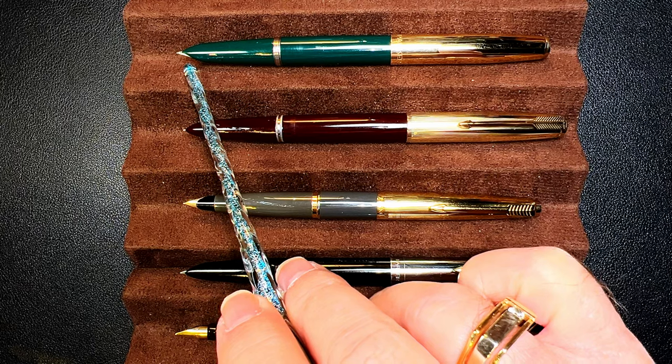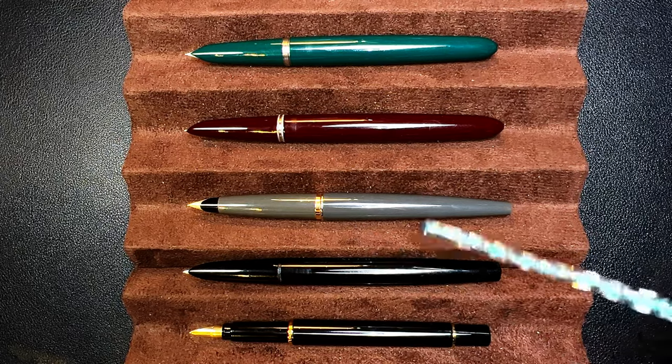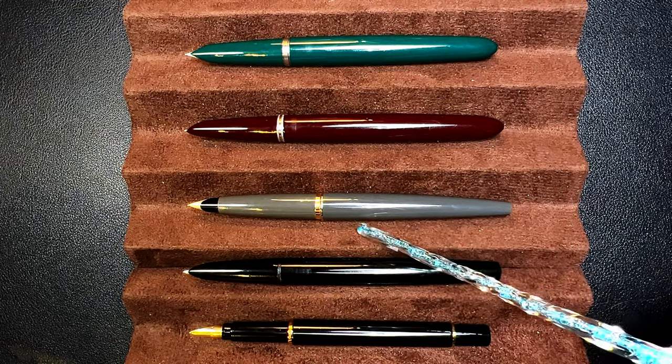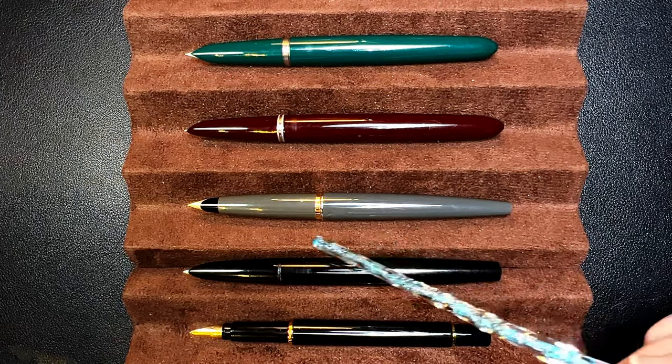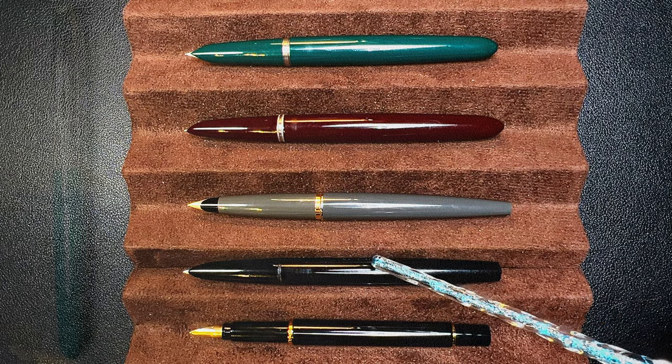Now let's look at them unposted. Again, the 45 is the longest of the group unposted, but the shortest of the group posted — a very interesting pen. Now let's look at some measurements, and I'll be back with a writing sample.